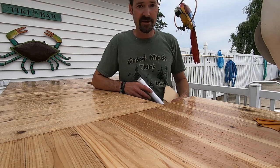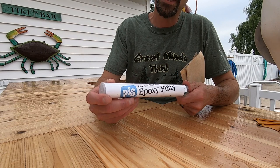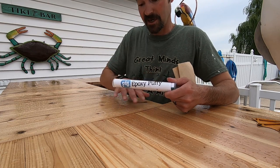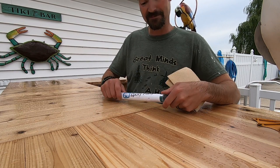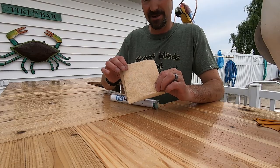I found some pretty amazing stuff — this is called Pig Wet Surface Epoxy Putty. What this is supposed to do is adhere to the plastic and fix the leak. Let me show you how I'm going to go about this. First, I've got to rough up the area with a little bit of sandpaper.